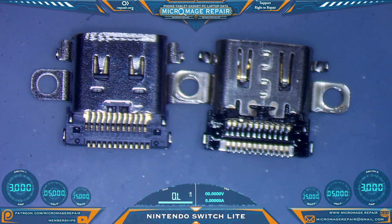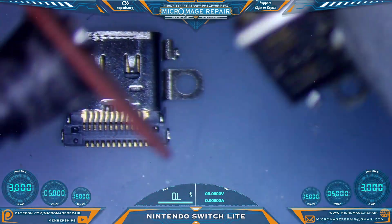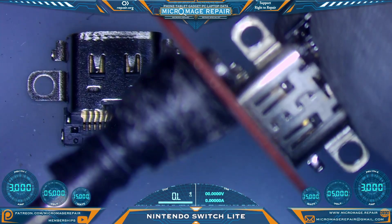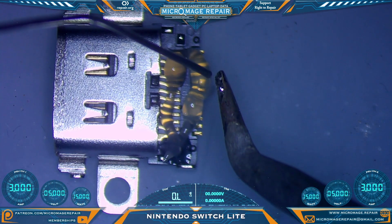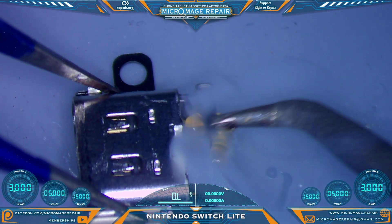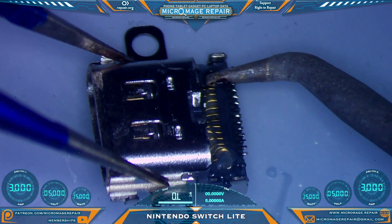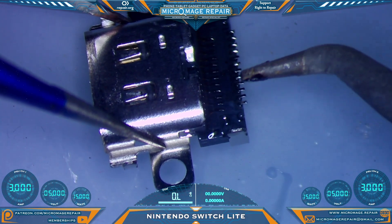As you can see, we have ground it down to relatively the same size using this type of grinding wheel tip. Now we need to prep our new port — just like before, we'll place a ball of solder on our tip and run that ball over the pins, not trying to make contact with the iron. Might make incidental contact here or there — no big deal.